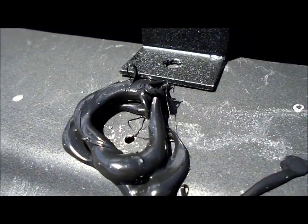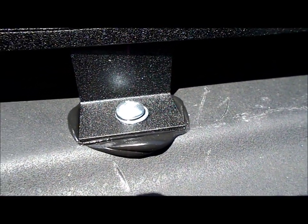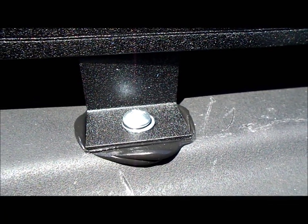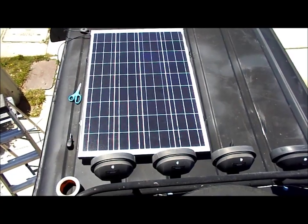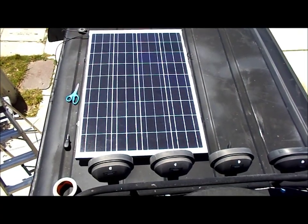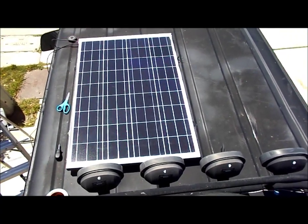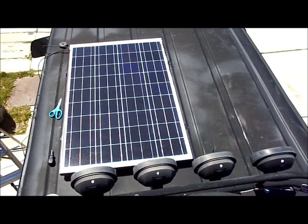I went ahead and put some gasket maker around the mounting holes — I already got this one in. I'm going to tighten it down all the way after 24 hours so that it dries up into a nice gasket. Going to do all four sides. The panel's bolted in — all I have to do is tighten all the sheet metal screws in about a day, wait for the gasket maker to dry and make a better seal. Then I just have to hook everything up to the charge controller and the battery and fuse everything up.